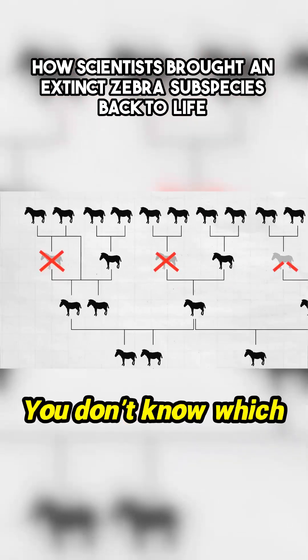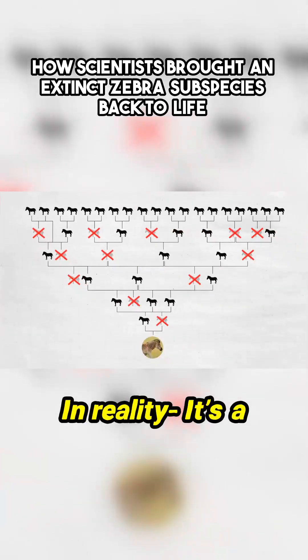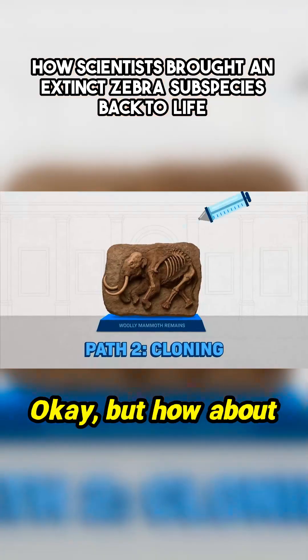And it's a guessing game. You don't know which genes will appear when and which will go away. In reality, it's a cool method that's been done, but probably pretty limited. But how about option two?